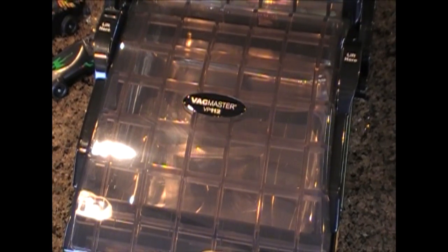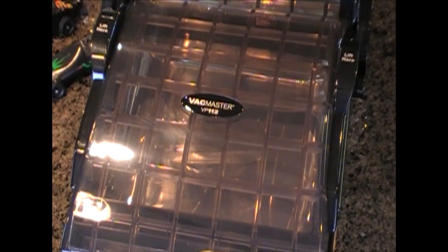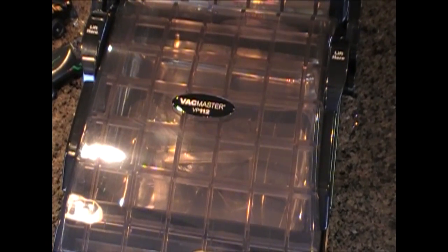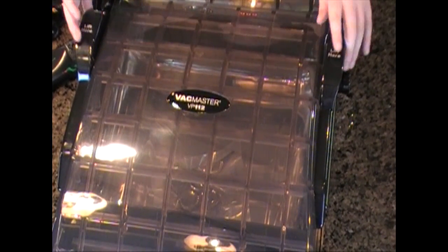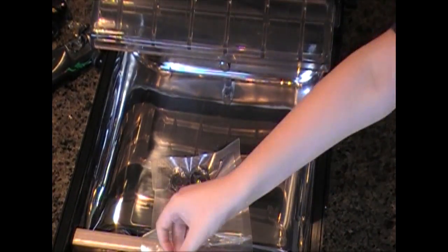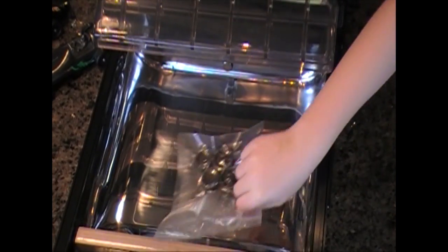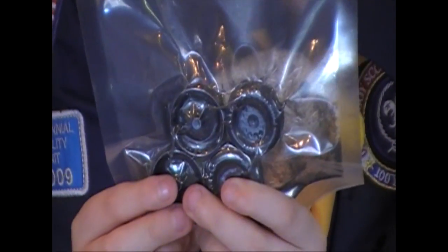Now I'm going to put it inside the tube. Now it will seal the bag. We're ready to see what the bag looks like. As you can see, the graphite has been pulled tightly to the wheel.